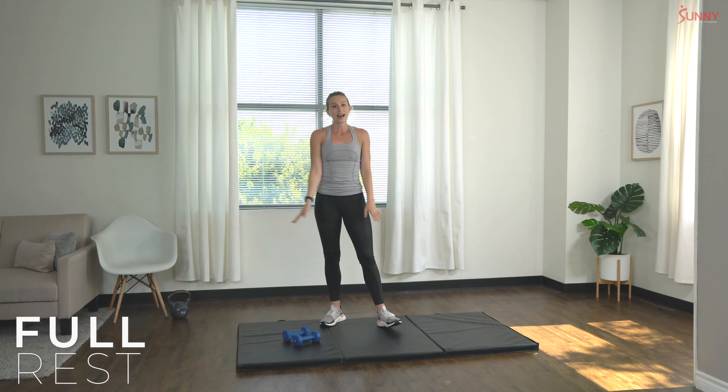Great job, shake it out — my legs are burning! Back lunge with overhead press, let's do it. One, two, three, four, five, six, seven, eight, nine, and ten!